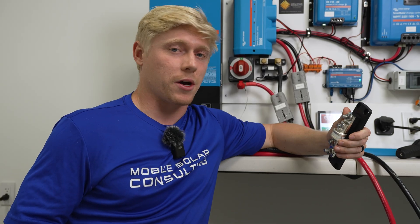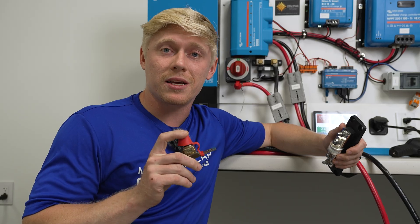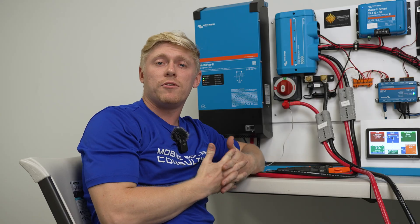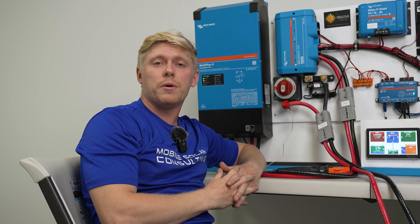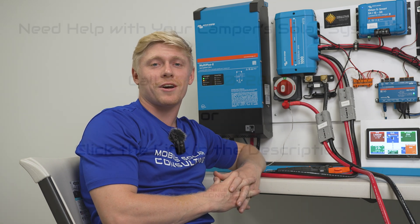If you're using a bunch of individual fuses on each battery — say splitting up the current between three, four, or five fuses — the MRBF is going to be just fine. It's going to save you some money, save you some space, and it works really well. If you need either of these fuses, we'll be putting links in the description where you can pick them up. And if you need help designing a solar system that doesn't melt down and overheat, don't hesitate to reach out.